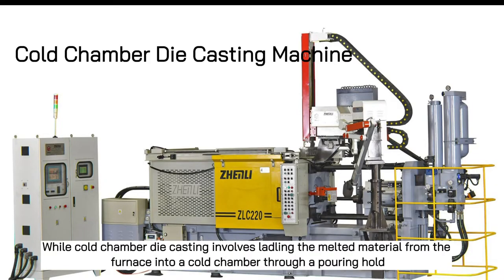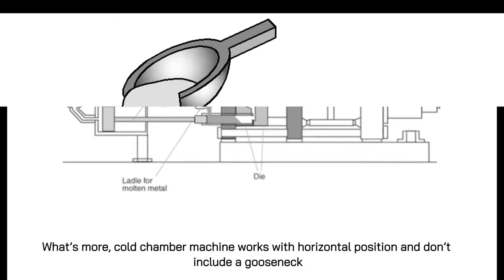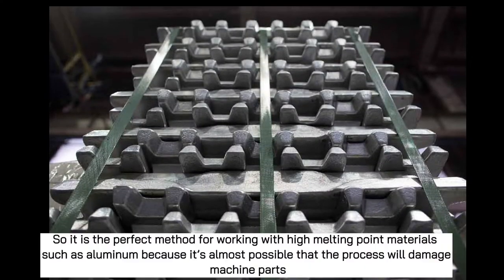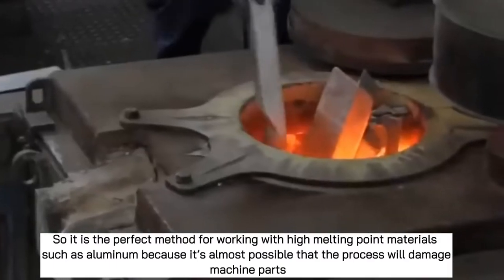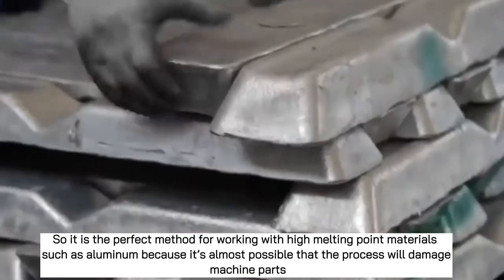Cold chamber die casting involves ladling the melted material from the furnace into a cold chamber through a pouring hole. The cold chamber machine works in a horizontal position and does not include a gooseneck. So it is the perfect method for working with high melting point materials such as aluminum, as it is unlikely the process will damage machine parts.